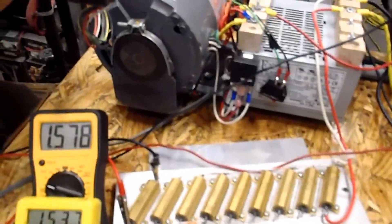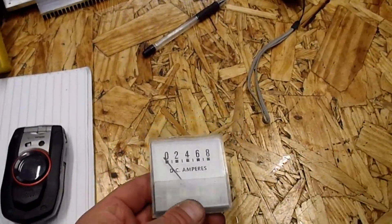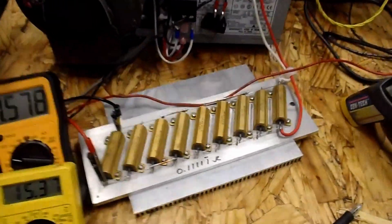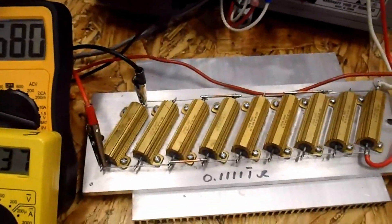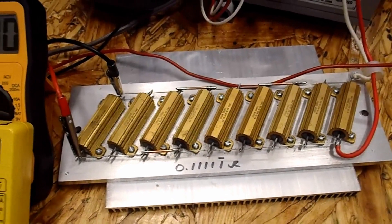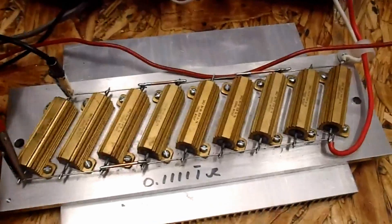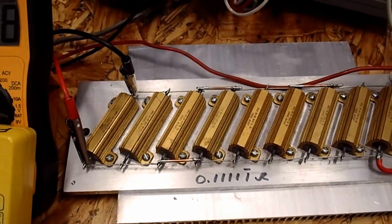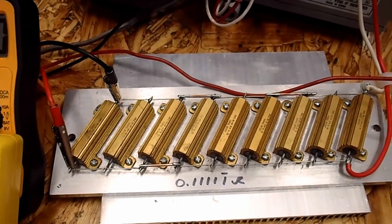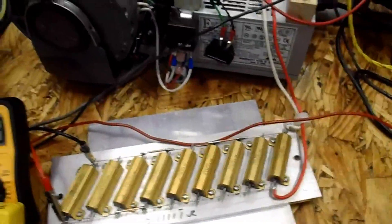Also, I got a shunt on here now. Instead of using these type meters — battery charger meters — which are definitely better than nothing, I spent a fair amount of time calibrating this one. It's 9 one-ohm 50-watt resistors in parallel, with 1% accuracy on these.